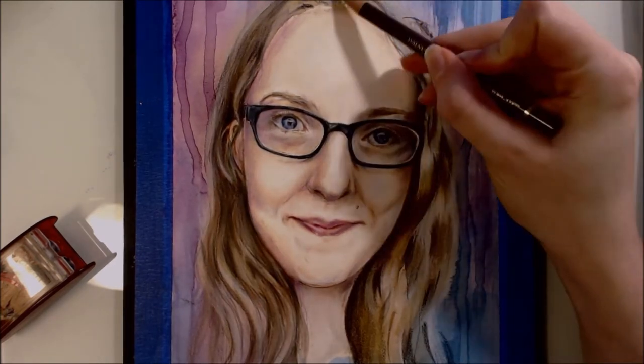Apart from those tips I'm not really sure how much more advice I can give, because I don't feel very experienced in human portraiture right now — but I'd really like to dabble more in it and perhaps come back with a more in-depth tutorial later on.